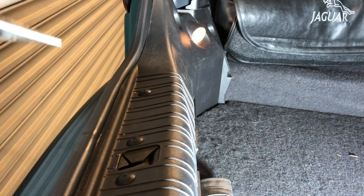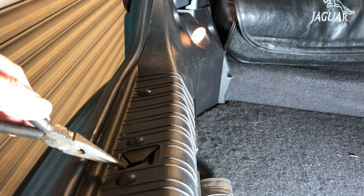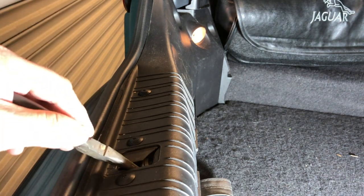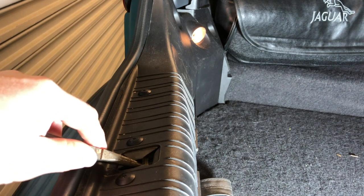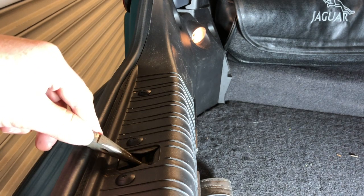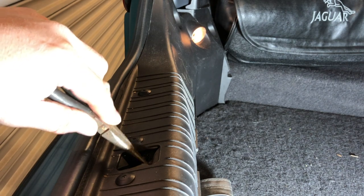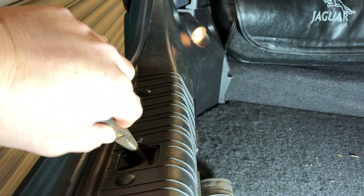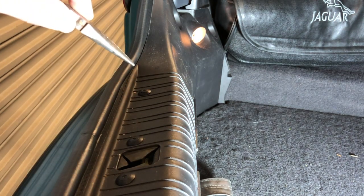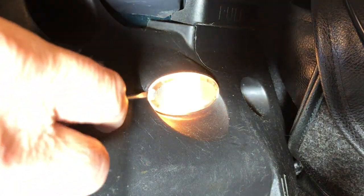Here is one of our boot lights, and this is the latch. The boot lid just has a metal hoop that presses down into it to lock. If I press in the right places here, I can operate my boot lights. So when the boot believes it's shut and locked, the lights go off; when the boot is open, the lights come on.